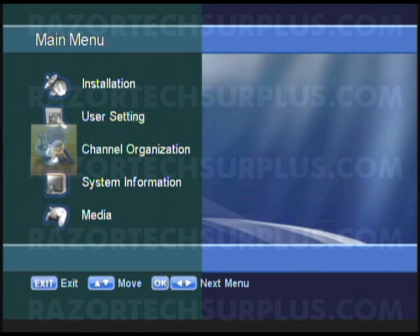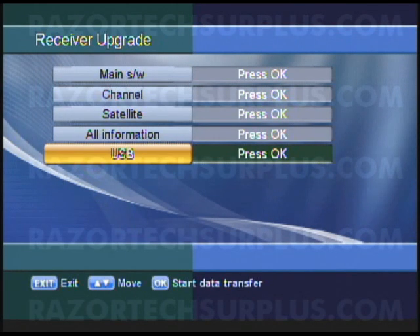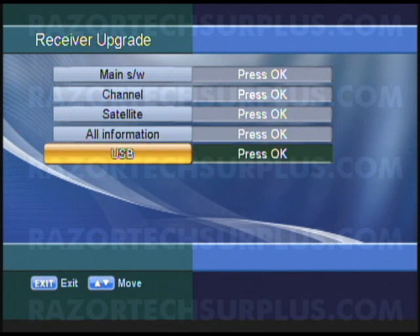So we're going to leave it on front and exit out of the menu. Hit exit one more time, then go down to system information and select receiver upgrade. You'll get a whole bunch of options: MainSW, Channel, Satellite, All Information, and USB.